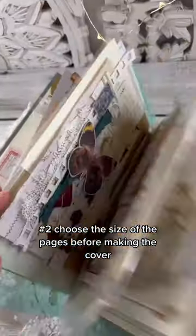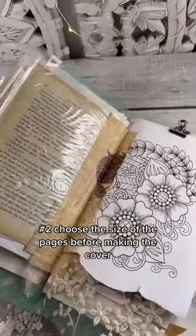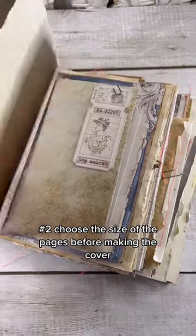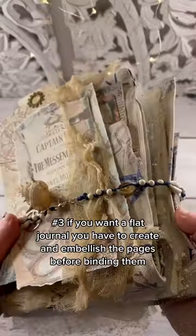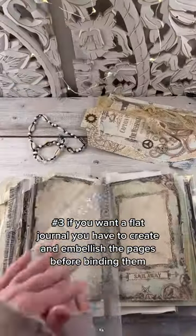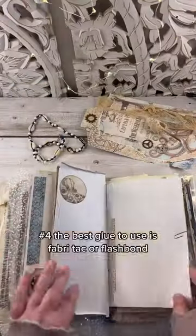Number 2: Choose the size of your pages before making the cover, so you can use the first one as a guide to making the other pages and the right size for the cover. Number 3: If you want a flat journal, you have to create and embellish the pages before binding them, so they will fit the cover easily.